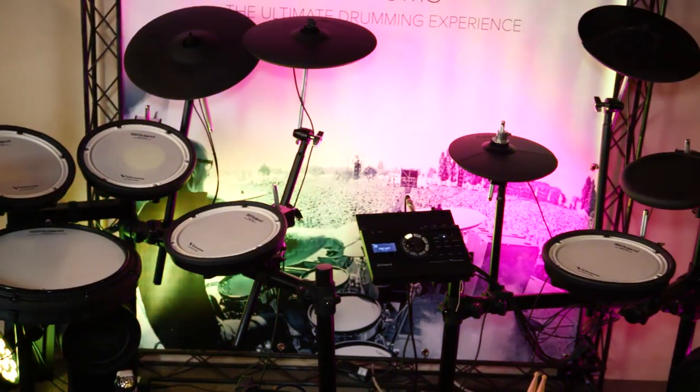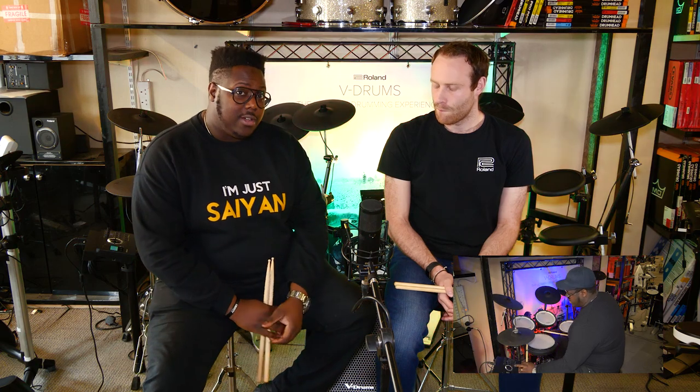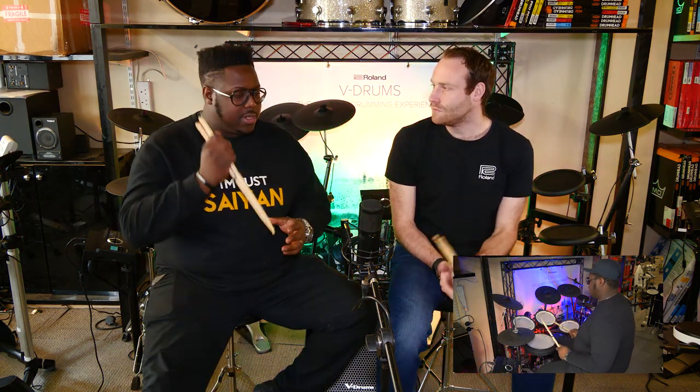Today we have three iterations of the kit we're talking about, two of which are in store. We have the TD-17KL, the TD-17KV, and TD-17KVX. The TD-17 is fairly new on the market — it came out April last year. Time's passed quick.